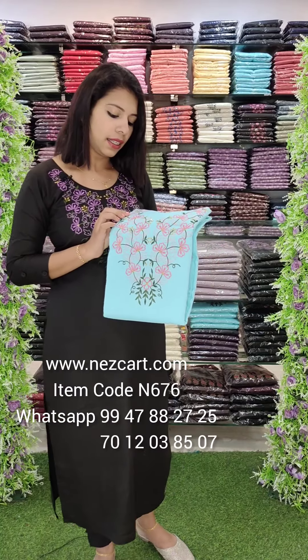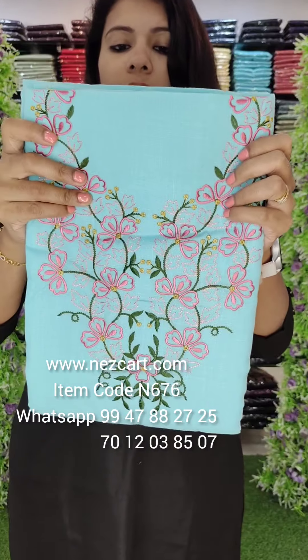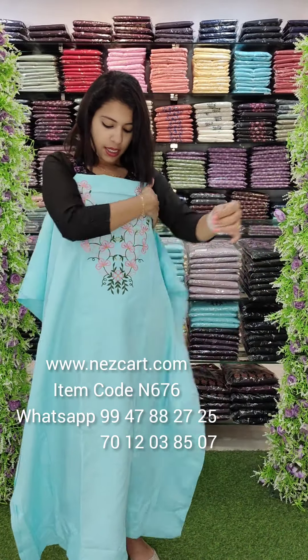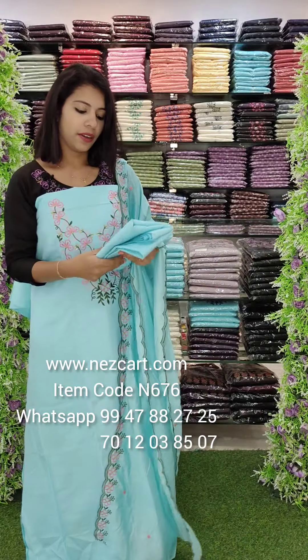The color is a pink, yellow, green combination. The base is a blue and sky blue tone. The top length is 2.6 meters. It has a beautiful flower embroidery work. It has the same type of flowers with scalloped borders. It has a tone to tone chart. The bottom is the same color.